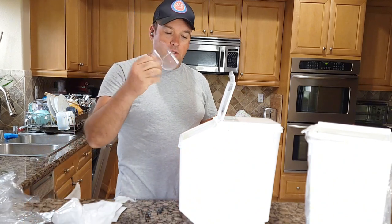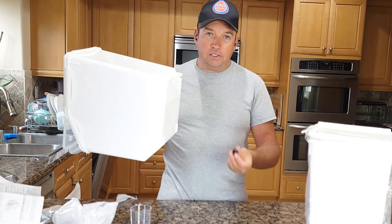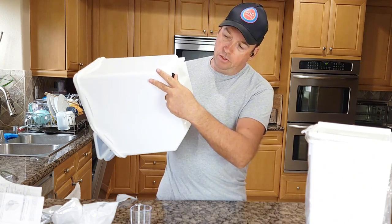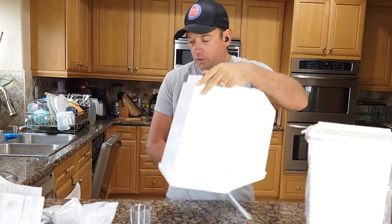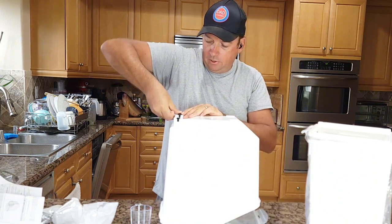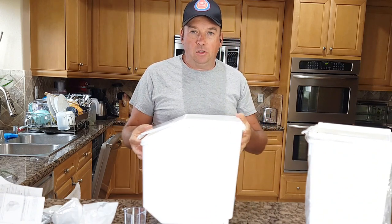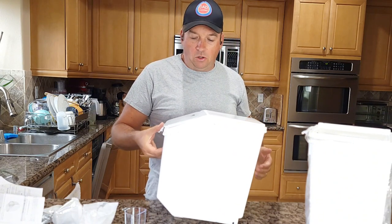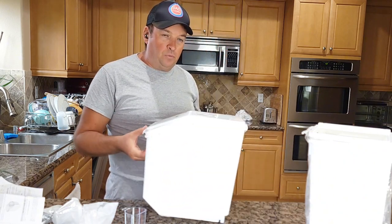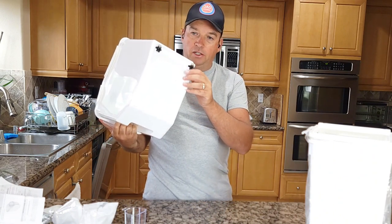There's a cup included. You cover the cup, and if you need to remove it, use this. There are also two black pieces — these are little wheels. You push them on the back from both sides. Because the container can be heavy, about 15 pounds, you can roll it easily on the floor or from a shelf closer to you, then lift it up.